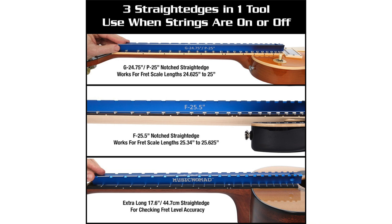The F25.5 fits all 25.34 inch to 25.625 inch scale lengths. The G24.75 P25 fits all guitars with scale lengths ranging from 24.625 to 25 inches.